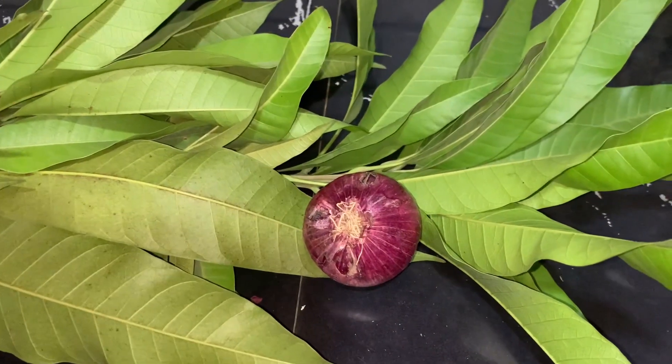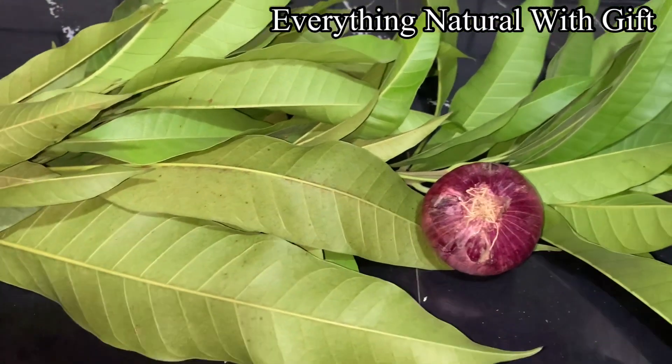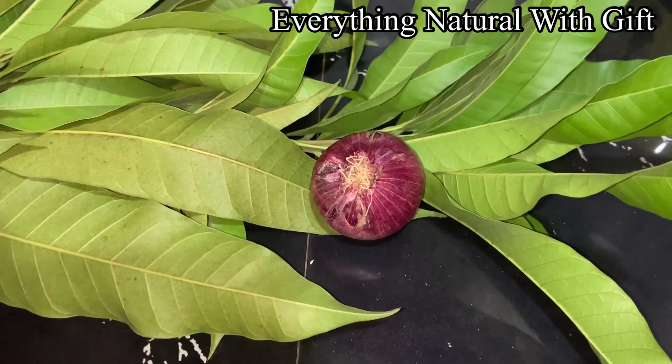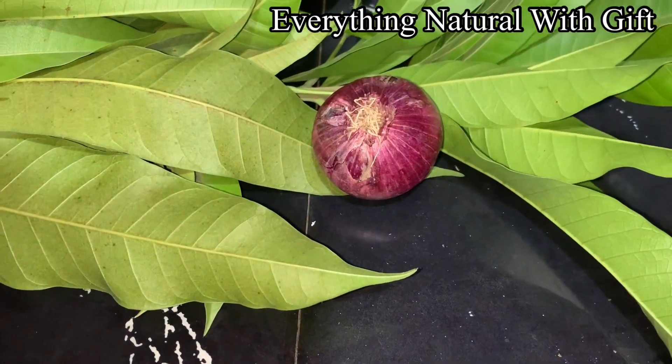Hey guys, how are you doing? Welcome to my channel, Everything Natural with Gift. I'm your host, my name is Gift. This is mango leaf, as you can see, and this is onion.